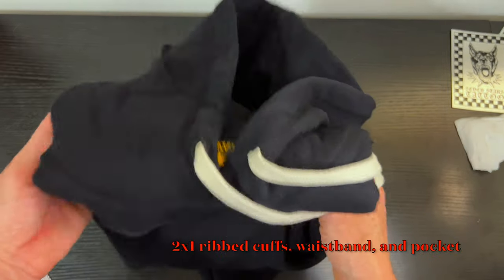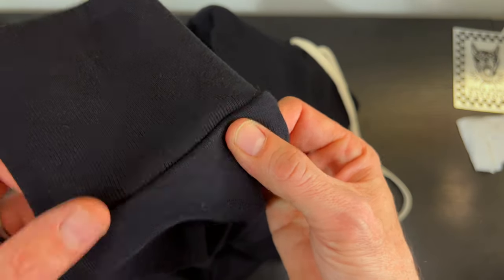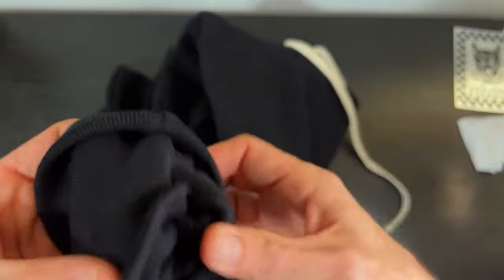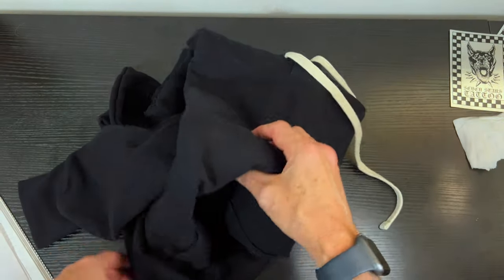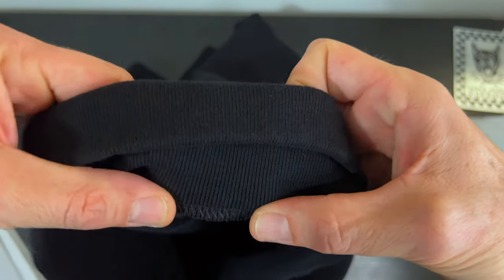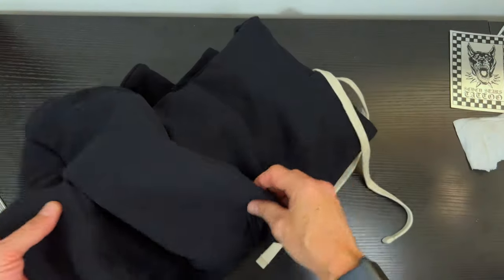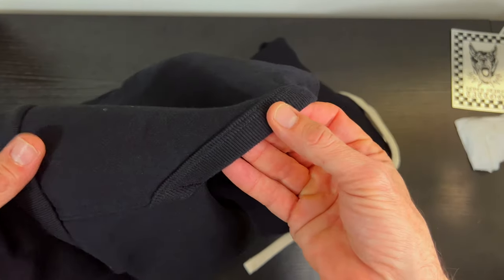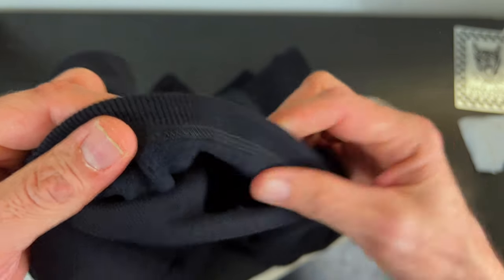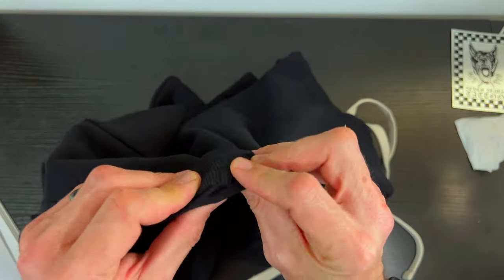We have two-by-one ribs on the cuffs — you can see that stitching right there. We also have it on the waistband, just like on the other one, the eight-and-a-half-ounce Glory Days, with similar stitching. And we also have it here on the pocket — looking tight, awesome.